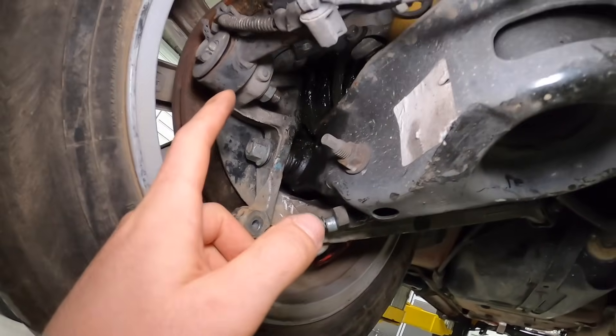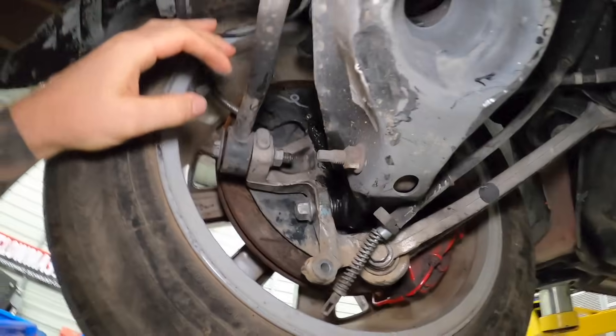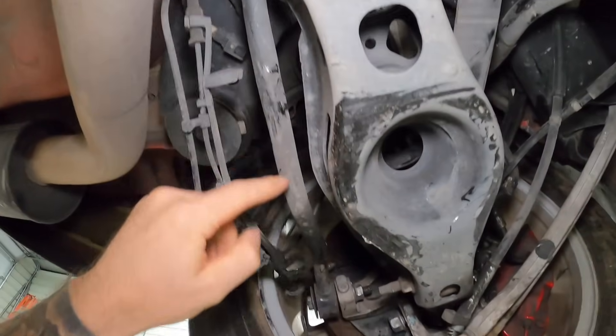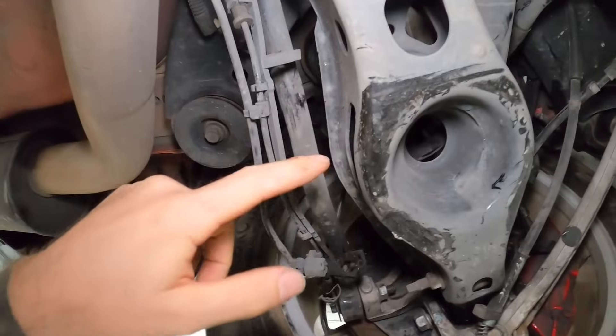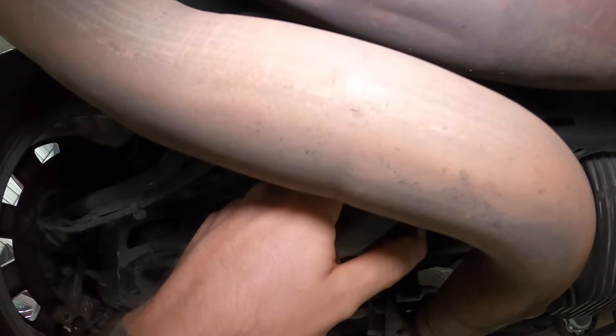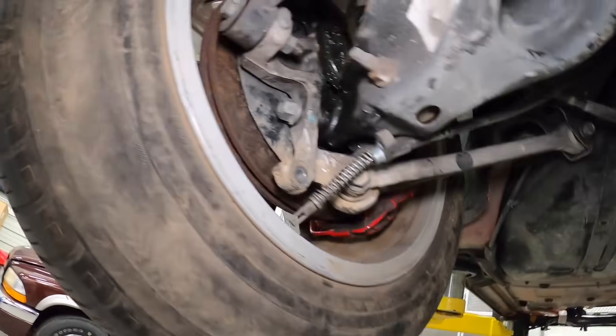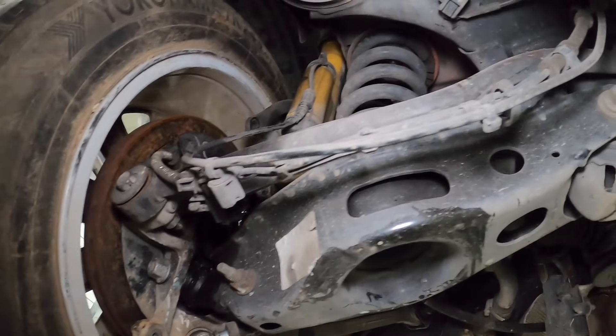I can't remember whether we changed this piece — I'll have to compare and see if maybe it isn't supposed to have so many bends in it. There's also a cam bolt here so I could probably affect our toe quite a bit depending on whether this is pushed out or sucked in. Let's take the wheel off and start getting some of the parts out of here.